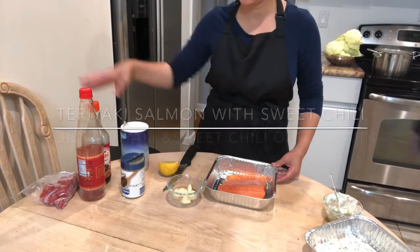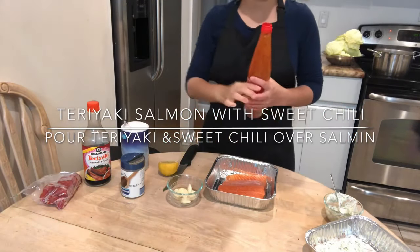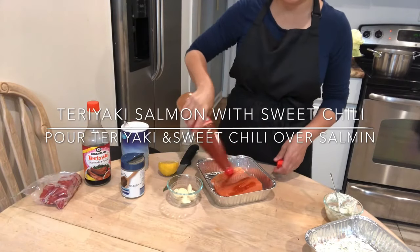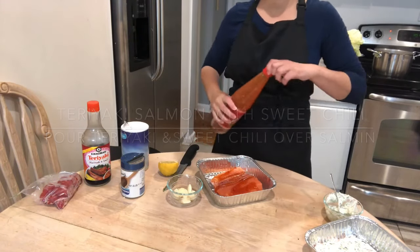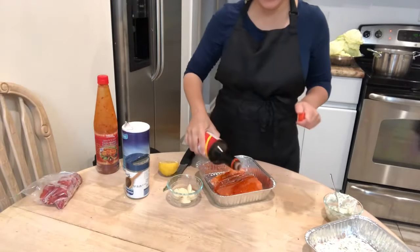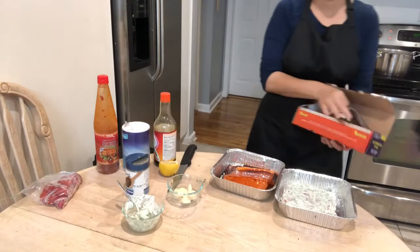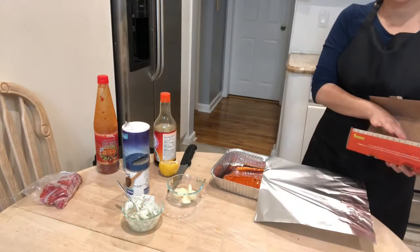Now I'm going to be moving right along to my salmon teriyaki with sweet chili sauce. I just place some salt and pepper, sweet chili sauce, and teriyaki marinade on the salmon, give that all a good rub and that's it. I'm ready for my salmon to go in the fridge to marinate, and I'll take it out on Friday morning and bake it in the oven.